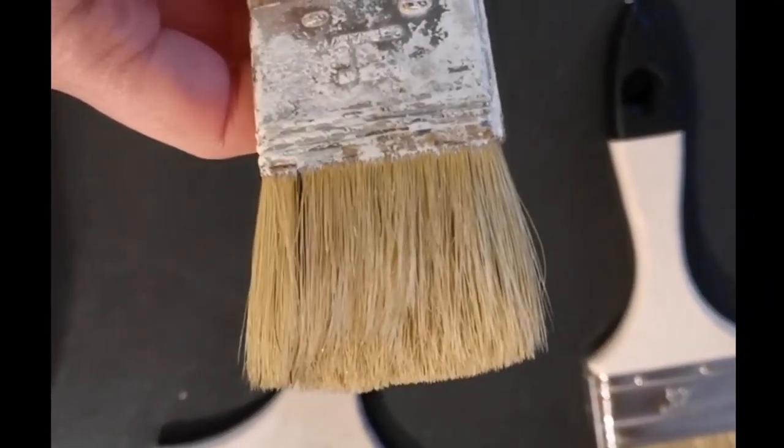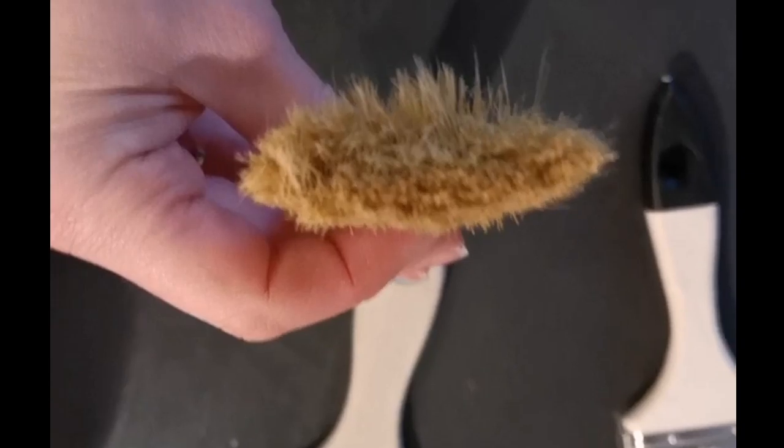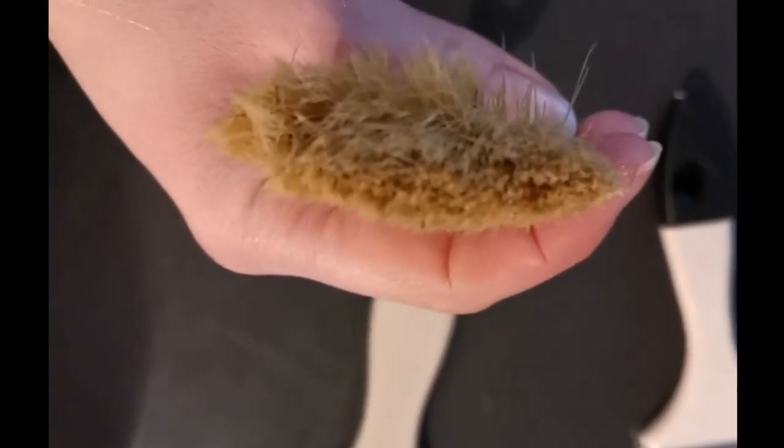Hi, this is Annie from the ADHD Minimalist. Today I'm here without any makeup on and in my paint clothes — you can see my pants are all full of paint. This is a rather expensive brush that I've been trying to wash out, but I forgot it overnight in a plastic bag and this is what happened — all the bristles get frayed out.